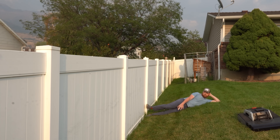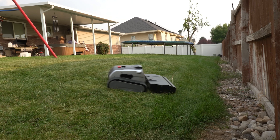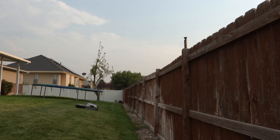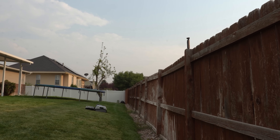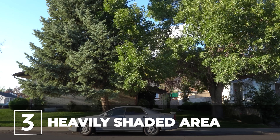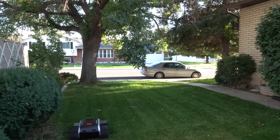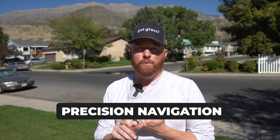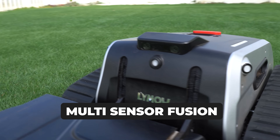Lawn number two had obstacles like the kids' playset and a trampoline, and the Limo One had no issues getting around both. The trampoline avoidance is a tough one when grass grows over the posts. Lawn number two also had crazy slopes ranging from 24 degrees up to 40 degrees — it's a little difficult to show on camera, but the Limo One had no problems conquering the slopes. I enjoyed watching how it carefully navigated them, with the mow deck coming carefully up and over the ridge at a 45-degree angle around the perimeter.